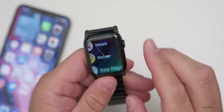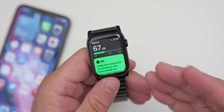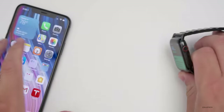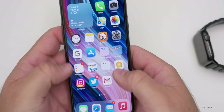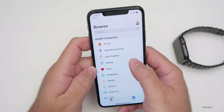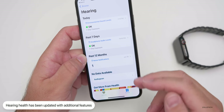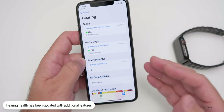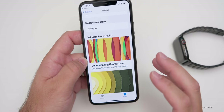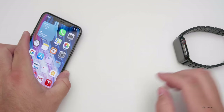Lastly, there's an update to hearing health under the Noise app. Noise has been around for a while measuring decibel levels, but it now works in tandem with iOS 14. In the Health app under Browse, you'll find Hearing, which measures your environmental sound levels over the past seven days, gives noise notifications, and if you're using headphones, it provides more information if they were too loud.